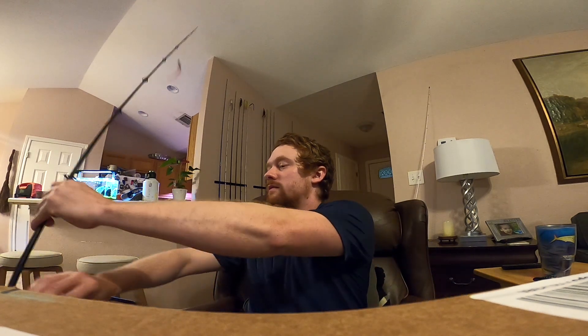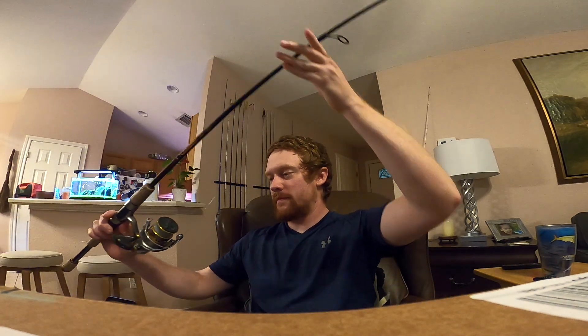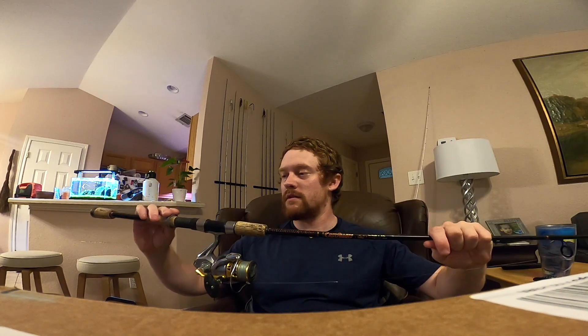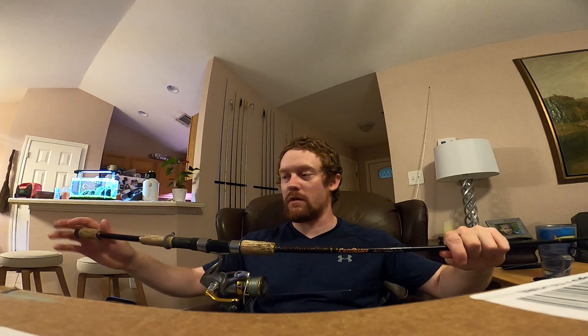I'll show y'all real quick here — my shaky head setup. Spinning reel, ain't nothing fancy. I used to have a Shimano Stratik. As you can see, I got bird shit on my reel. I got shit on twice, two days in a row somehow. I'm tired of those water birds, whatever those things are that sit in the trees right outside of Barton Creek. They just have it out for me lately — they just really want to crap on my head and all my gear.